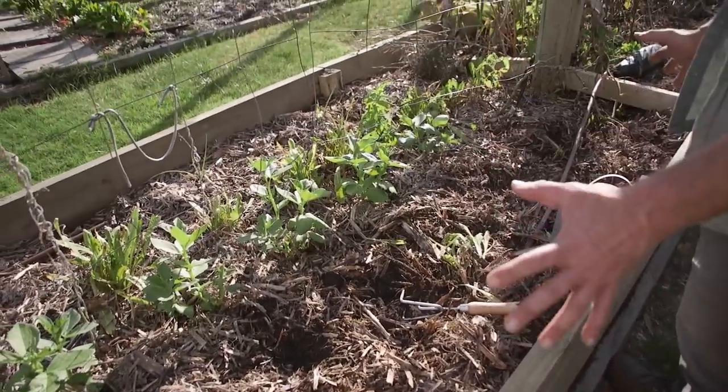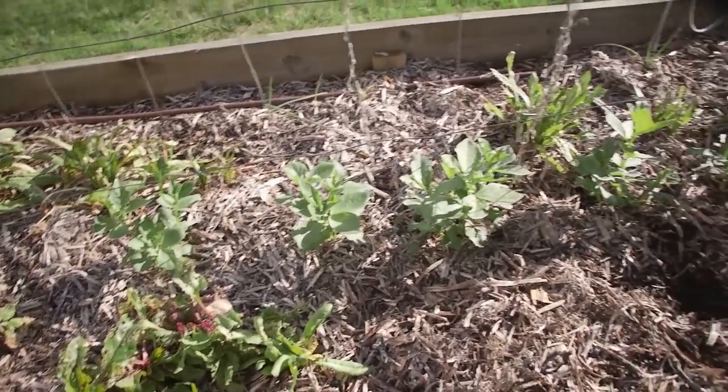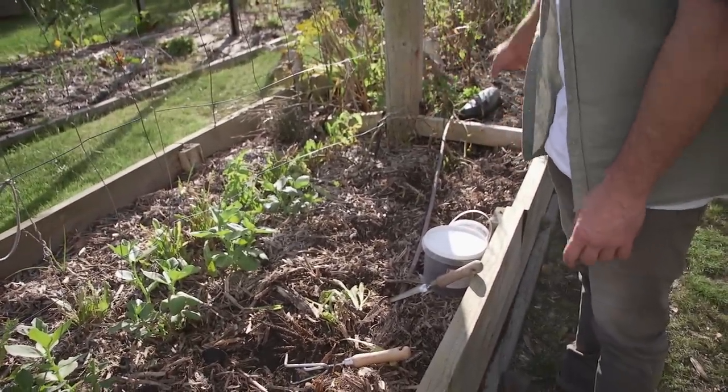We're going to start with this bed here. I did plant some broad beans before I walked away, so these are about six weeks old. On this end there's a cucumber that's gone to heaven - there's actually one cucumber to harvest and a tomato on this end down here.